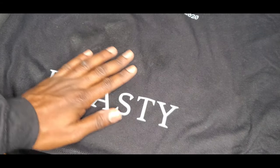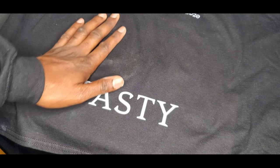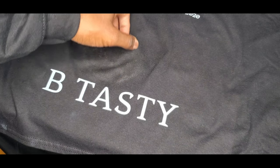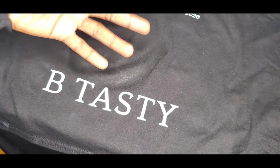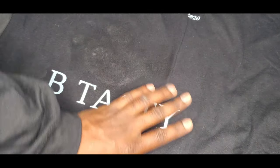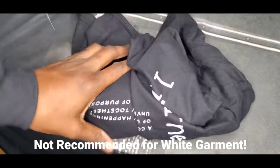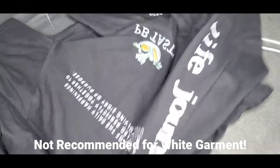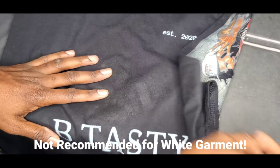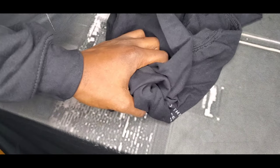Does it work on all materials? I've tried it on a lot of different materials. It doesn't work on all — some materials like Lululemon stretch pants with polyester sometimes cause a bleach-looking stain, so I don't recommend it on those. But for standard t-shirts, I use this all the time. If you have any questions let me know — this is the p800 guy. Like and subscribe, share the video, ask me questions and I'll do my best to answer. Thank you very much for your support.